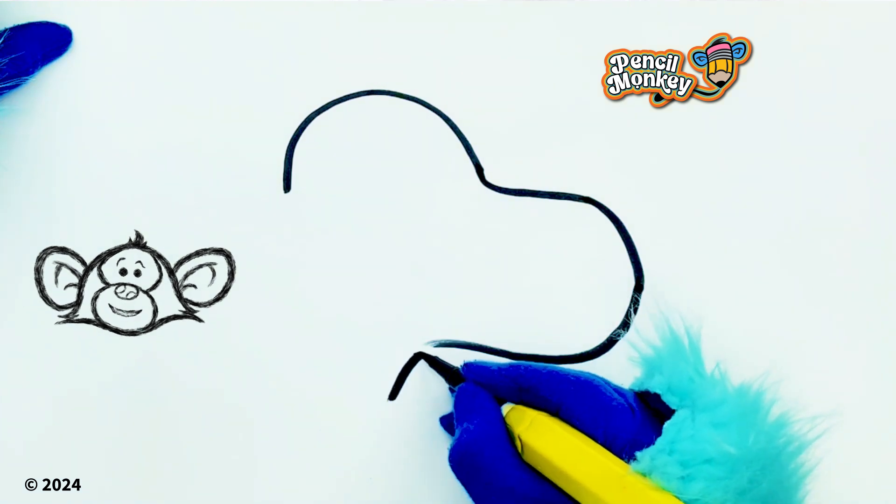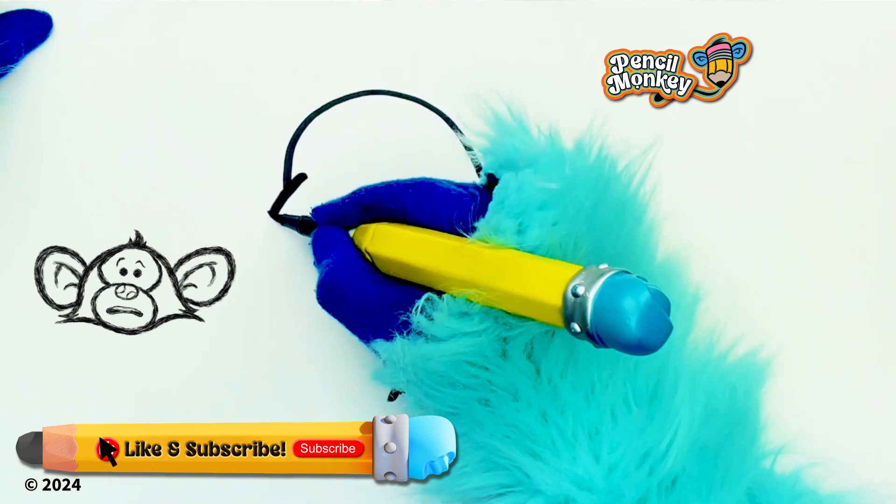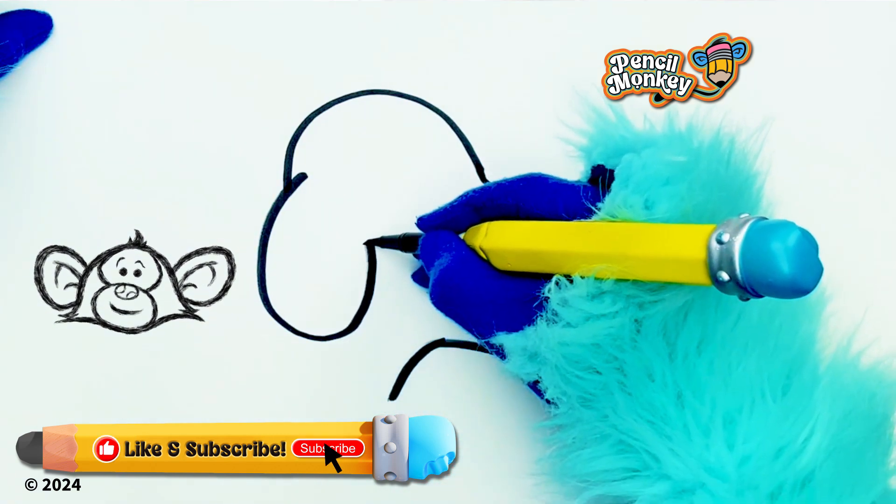Let's do the neck. I'm gonna start here and kinda connect it like that — he's kinda got like a long skinny neck. Let's do his ears now. He has like a long floppy ear like that. Cute, huh?